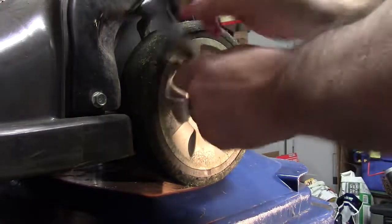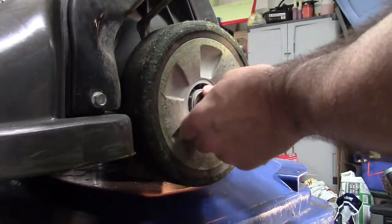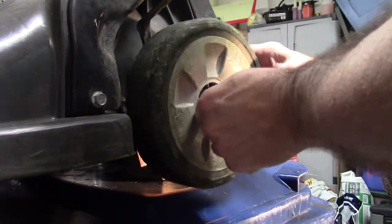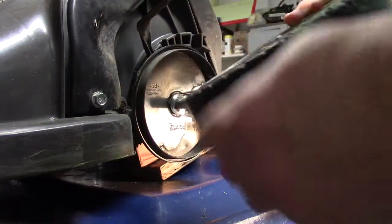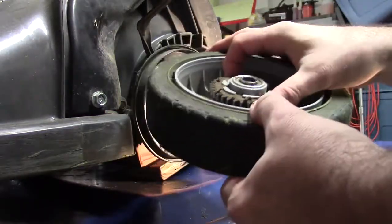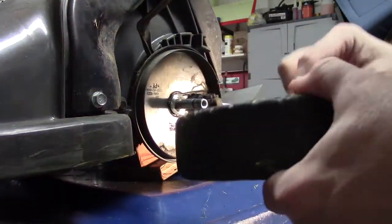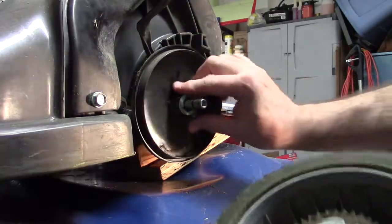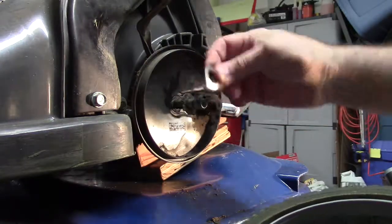I'm turning the nut counterclockwise — you want to keep this bolt and the washers because you'll be reusing them. There's the old wheel. It still looks pretty intact and the gearbox looks pretty good. On the old wheel you can see there's a curved washer and a flat washer.